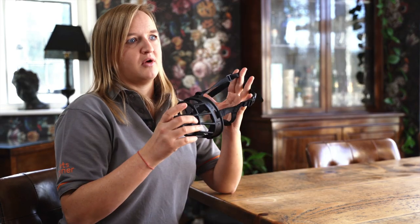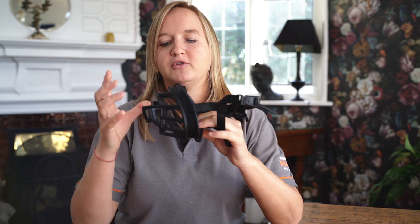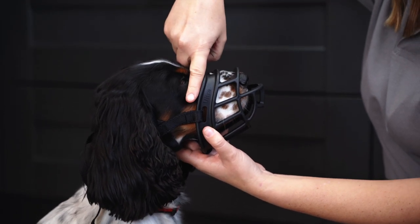When fitting a muzzle like this one, there are a few areas you're going to need to check to make sure you've got the right size for your dog. First of all, when the dog's nose is in the muzzle, you'll be looking to make sure there's about a finger's width between the muzzle and the dog's eye. This is to stop the muzzle riding into the dog's eye and causing discomfort.